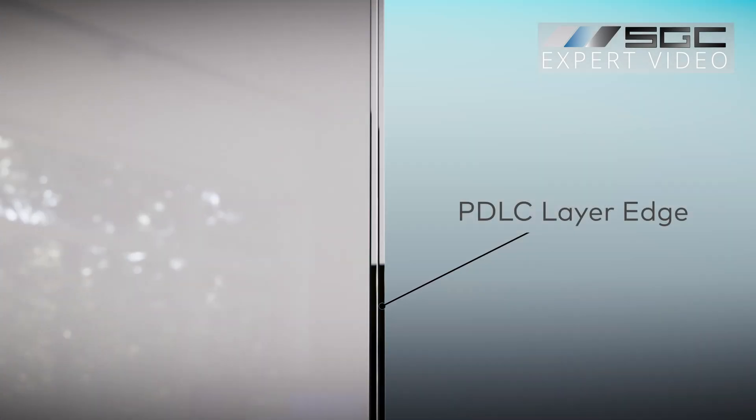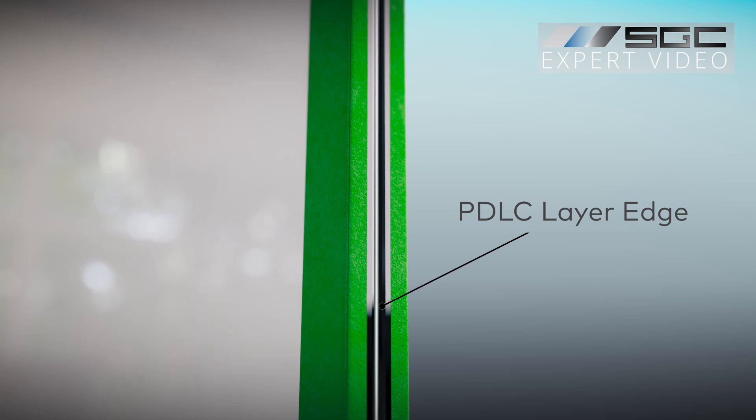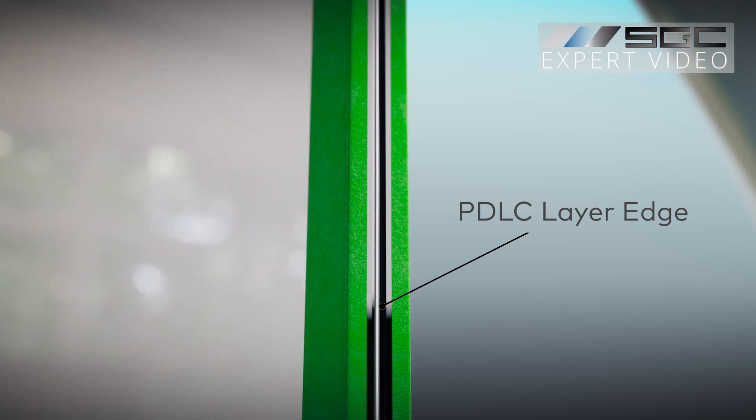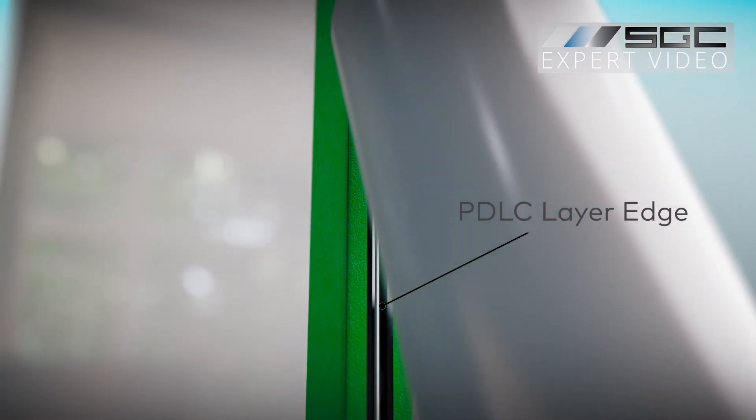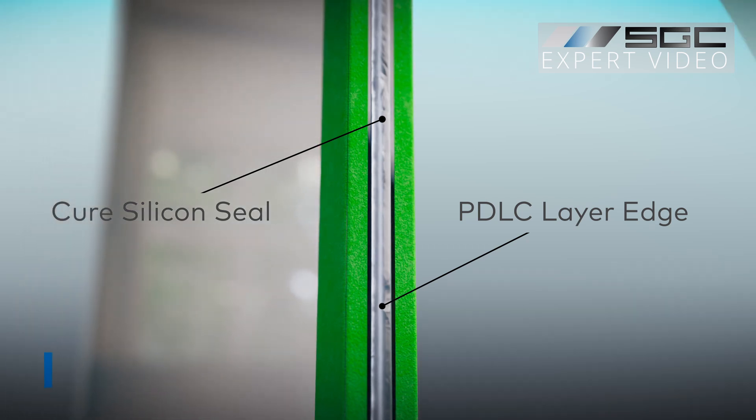Here's how to do it right. First, apply painter's tape to both edges of the smart glass, leaving a 1/16th inch gap between the tape lines. This ensures a neat finish.